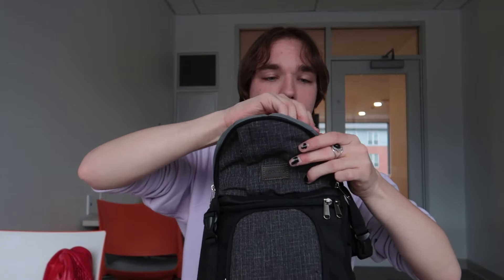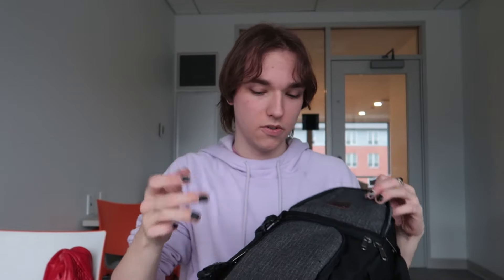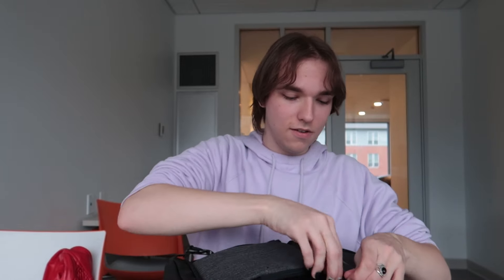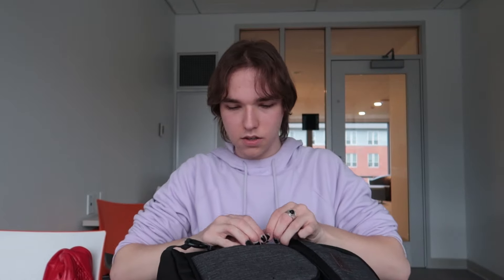And there are more zippers — zipper right here, zipper right here. These zippers are really good because I can put in little cables and stuff, which is awesome. Another zipper right here, another little pocket — it just keeps going. Another zipper right here, okay this is a bit of a big one.